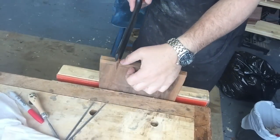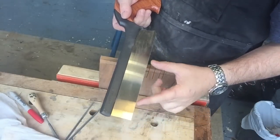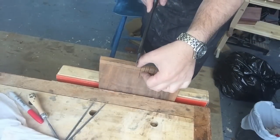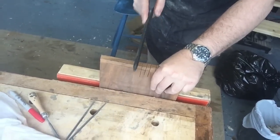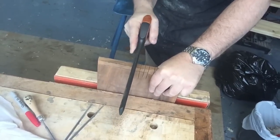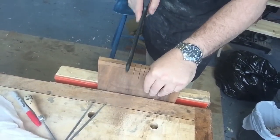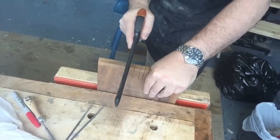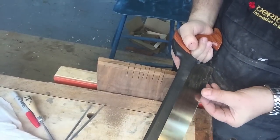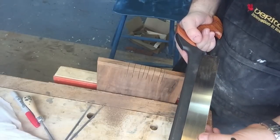It's binding a little bit — it's definitely binding a little bit. And I can feel over here there's hardly any set. There's more set towards around here.